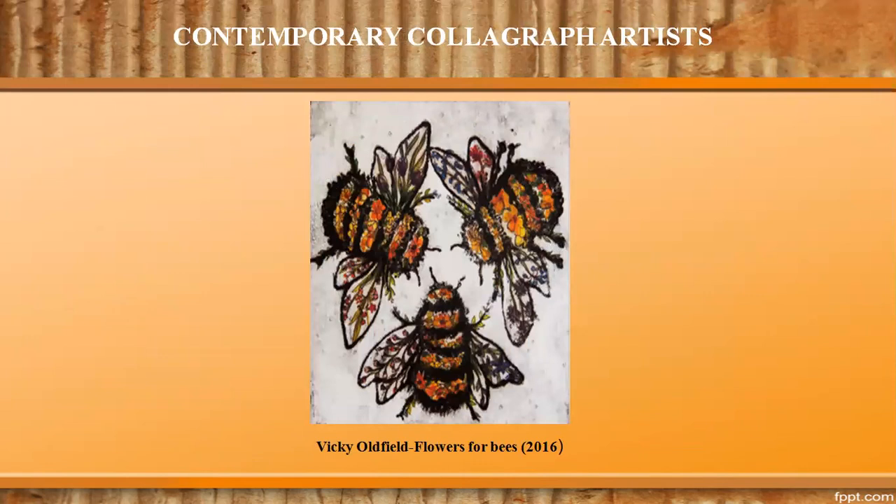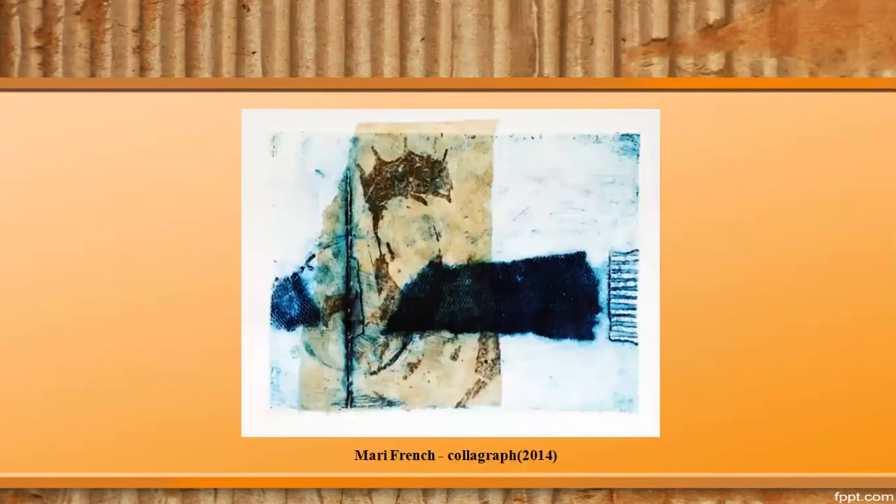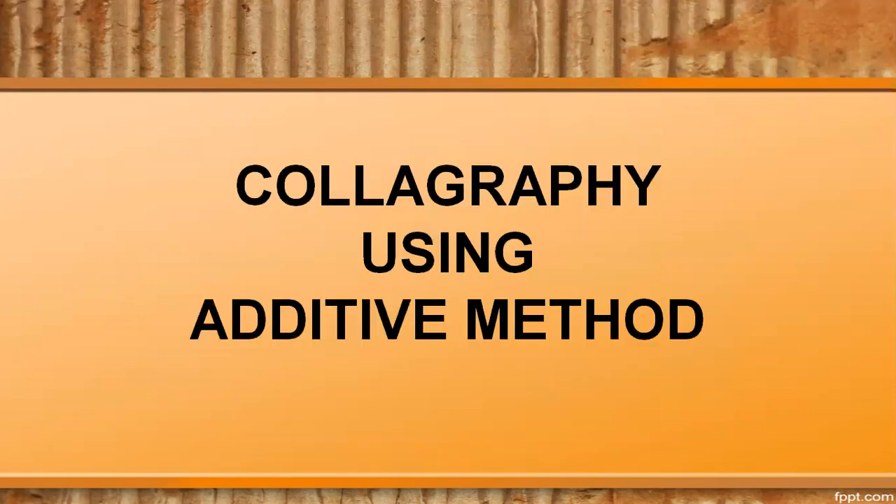Examples of contemporary colograph artists are Vicky Oldfield, Susie Mackenzie, and Mary French. In colography, both additive and subtractive methods are used to create plates for printing. An easily available material used to make them is cardboard.